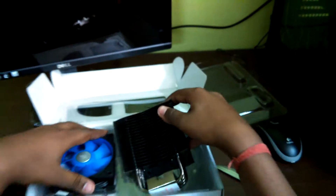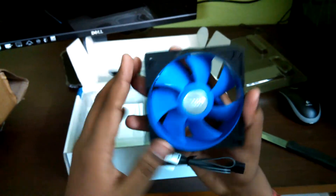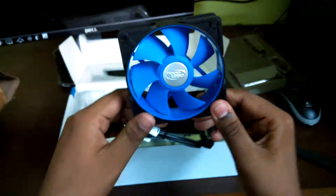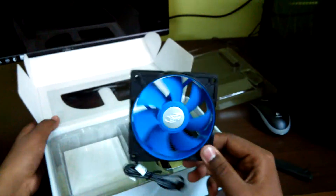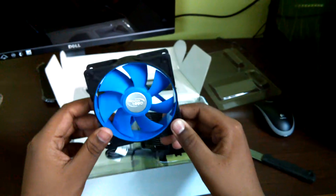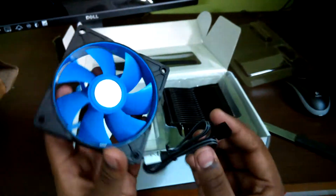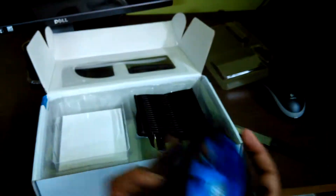Looking here, we have the Deepcool patented noise-type de-vibration 92mm fan. As you can see, there's a four-pin connector, so it's PWM controlled.